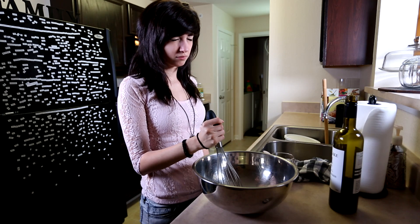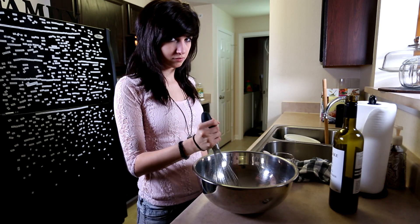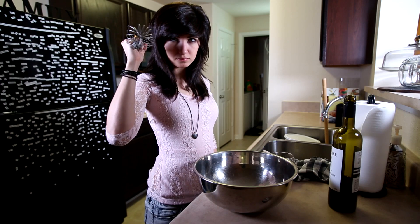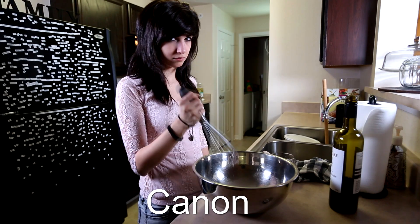Here we're using the Canon 17-40mm L series lens at 4.0 aperture, and here we're using the Sigma 20mm 1.8 at 4.0 aperture. Looking at it through the little tiny screen on the Canon 5D Mark III, I think the 20mm had a little bit more distortion on the edges and was kind of blurry on the edges too, whereas the Canon lens seemed to be sharper all around. I think it's a cool effect on the 20mm, but we're going to go with the Canon lens.